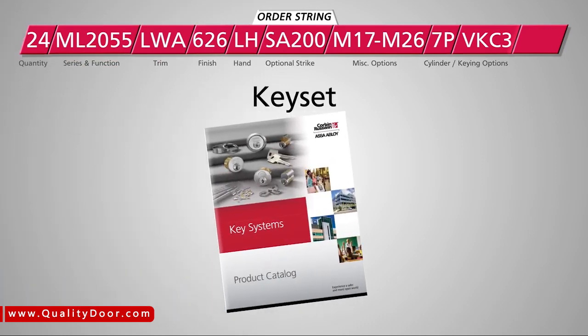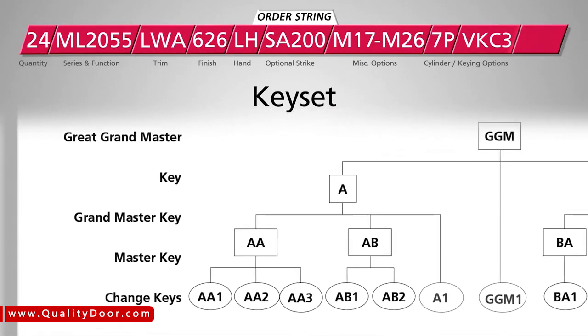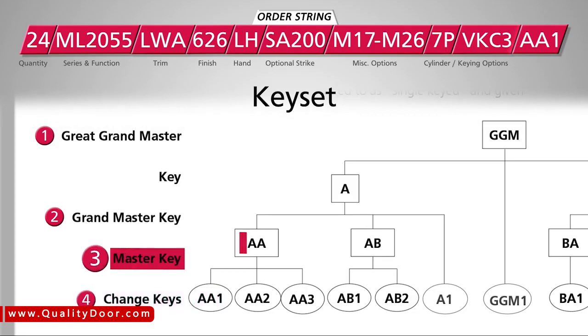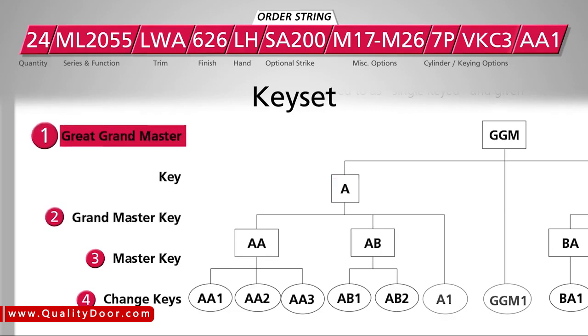Finally, if your project requires master keying, you must provide all information concerning the key system layout when you place your order. Each keyed lock will require a key set, which determines which keys in the master key system will operate the lock. In this example, we are setting up a four-level master key system and keying these locks to the key set AA-1. This means the lock will be operated by the change key AA-1, the master key AA, the grand master key A, and the great grand master key, or GGM.